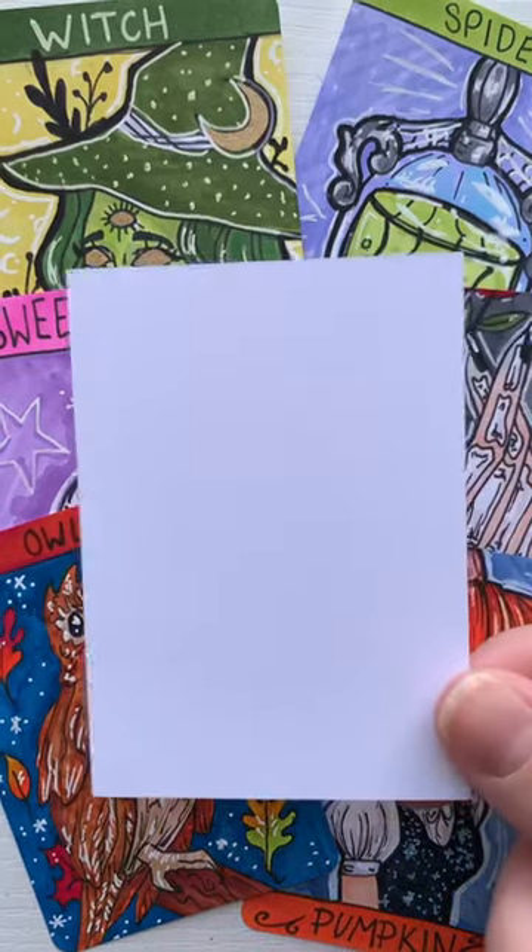Help me create another Halloween themed artist trading card. Today I'm going to be sketching out a bat cat, so let's get into it.